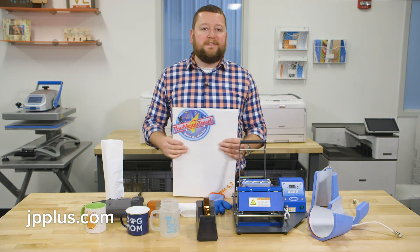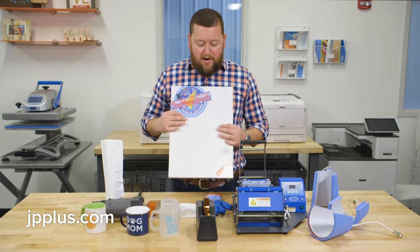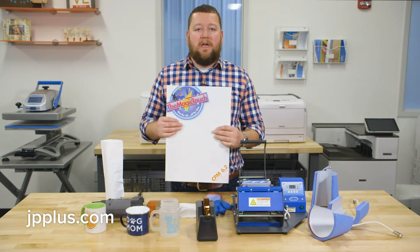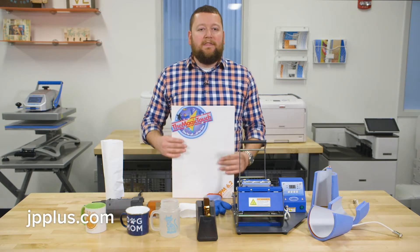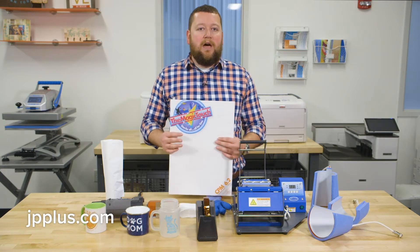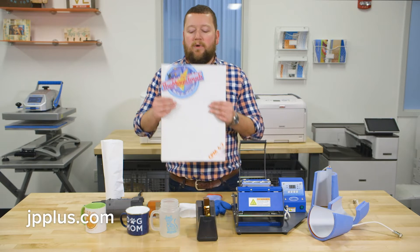We have a variety of hard surface paper on the website. For example, this MagicTouch CPM and the Johnson Plastics Plus hard surface paper. These are all a one-step process — you're literally printing, cutting it out, and then pressing it to your drinkware item.